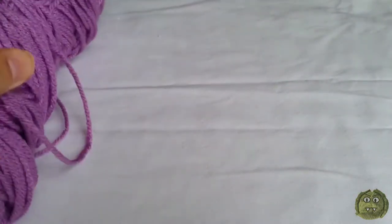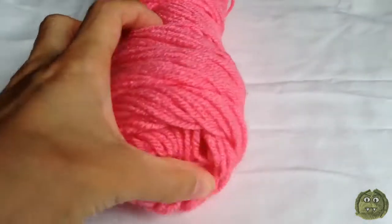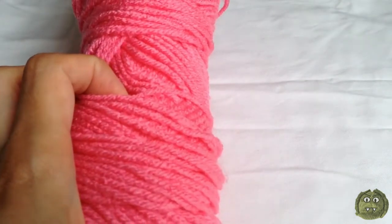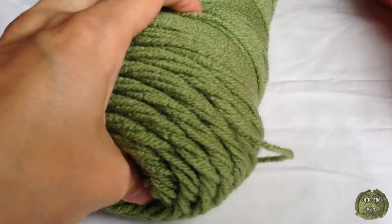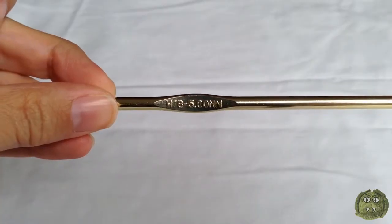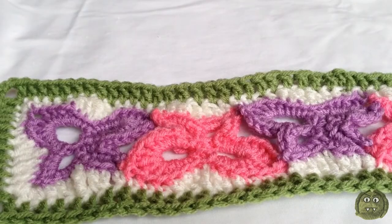I'll be using Red Heart Super Saver yarn. The first and third butterflies will be in lilac, the second and fourth will be in perfect pink. The first row of the border is in soft white and the second row is tea leaf green. The hook I'll be using is H8 5mm. I use US terminology for all my patterns and tutorials. So let's get started!